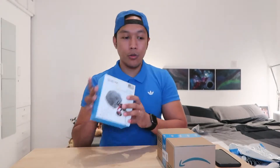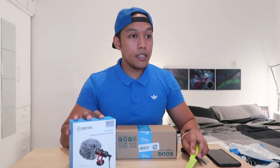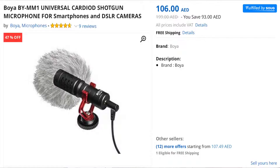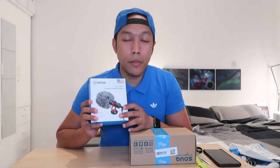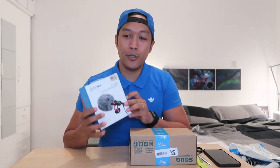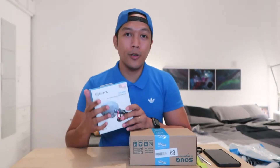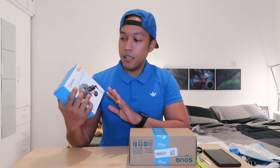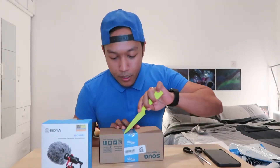This is the one I'll be using the most. I bought this for 107.49 dirhams — this is the cheapest shotgun microphone I found on sook.com. Now I remember, they call it a shotgun microphone. It's Boya branded, and I saw a lot of good reviews about it, so let's check this out.